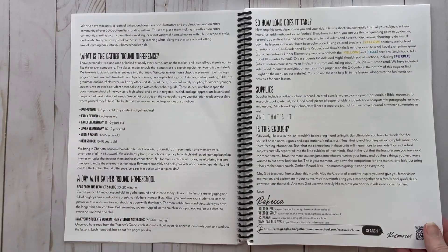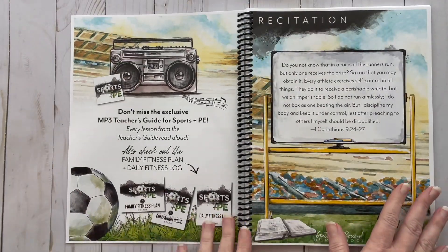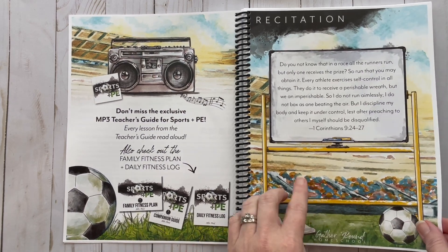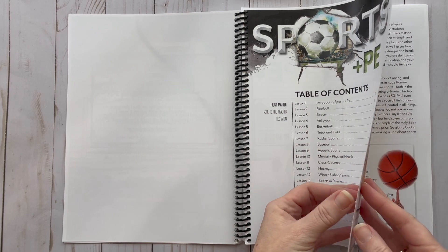These pages let you know you can find them on Facebook and Instagram, and if you haven't downloaded their app you definitely need to do that. This section here is the other things you can purchase to go along with this unit. You have your recitation and your table of contents, which shows you all the sports you're going to touch on. It also has a lesson on mental and physical health, and sports in Russia, England, Scotland, and India, plus future sports.